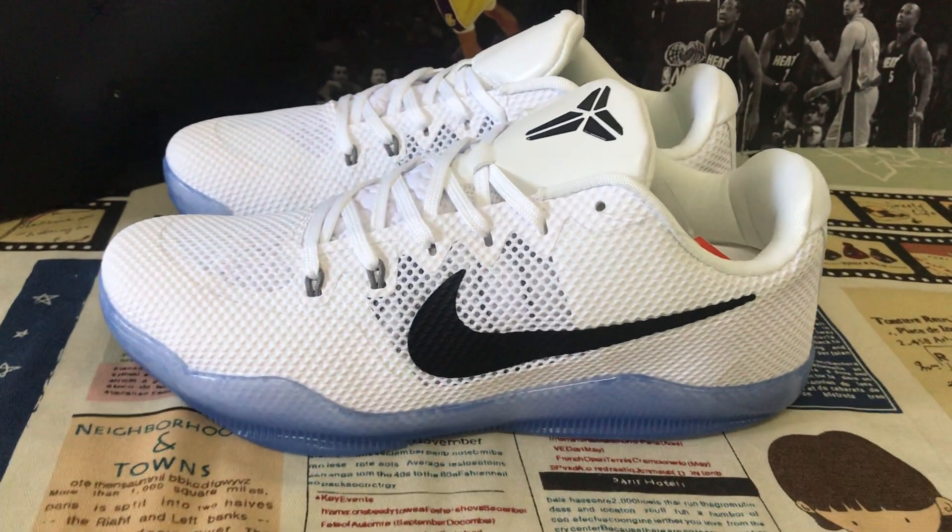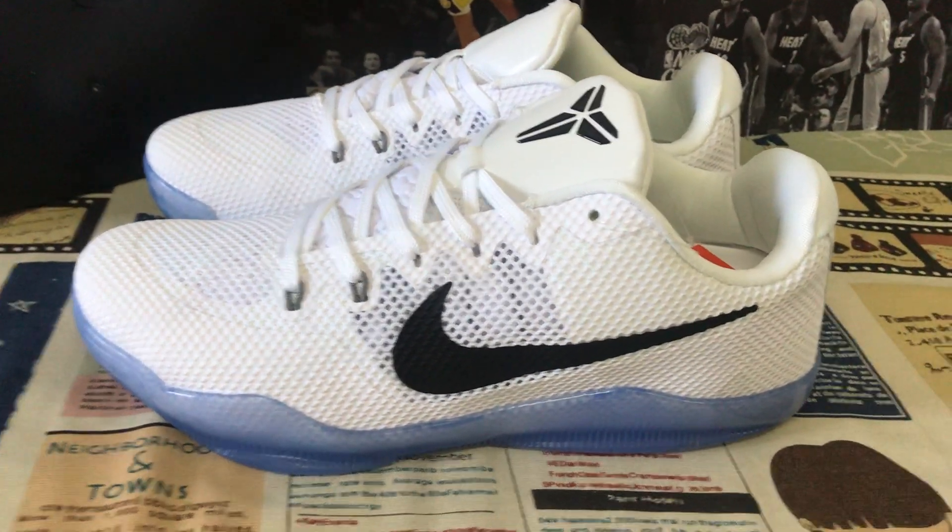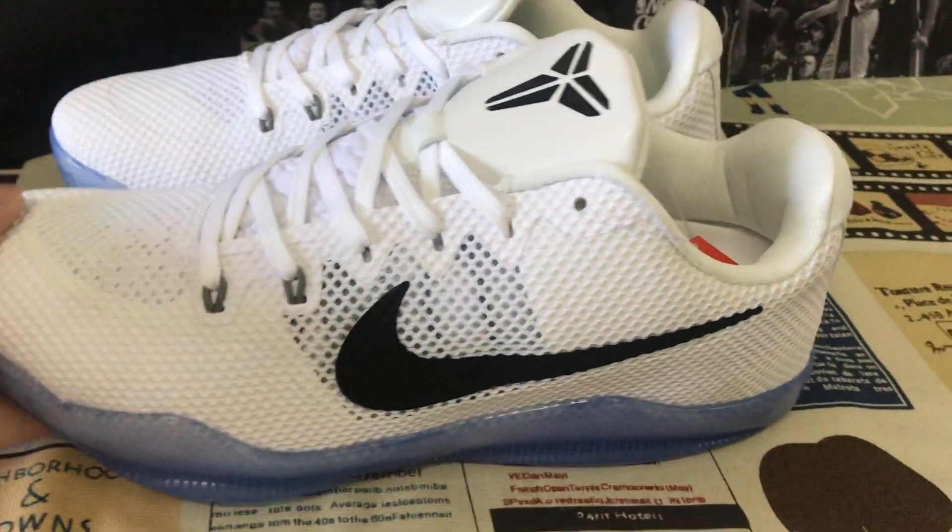Hello friends, today let me show you Nike Kobe 11-0 White Fundamentals.